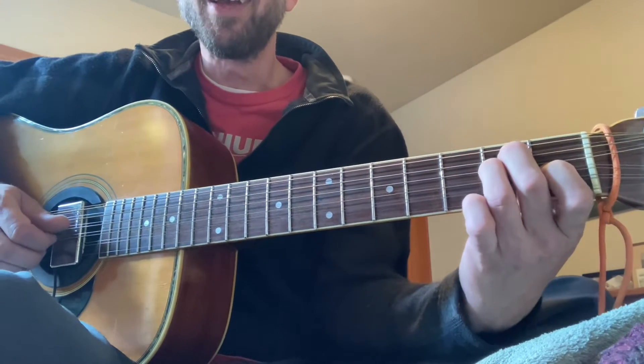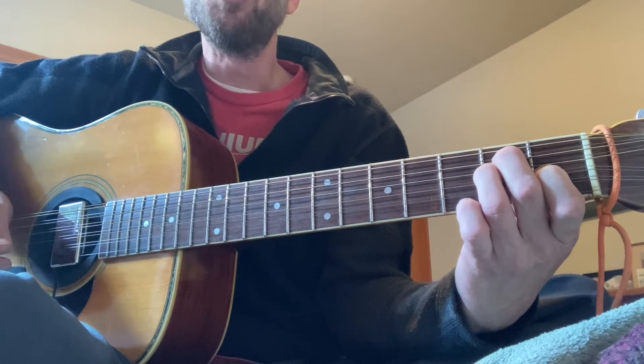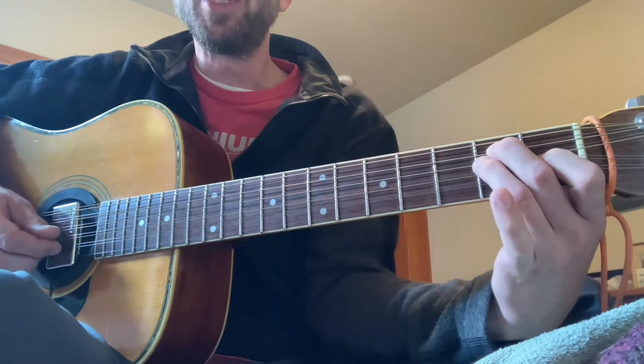Essentially, this is an E chord being held — open E, open E flat, open D. It's an E shape being held.